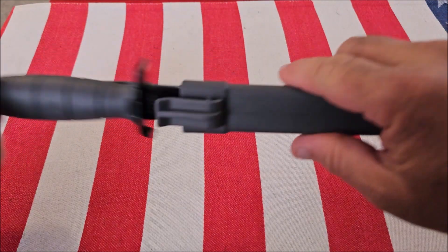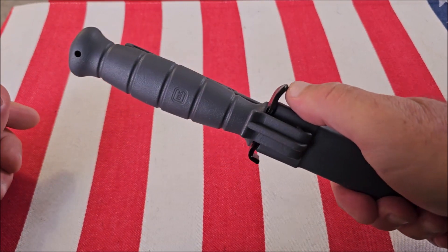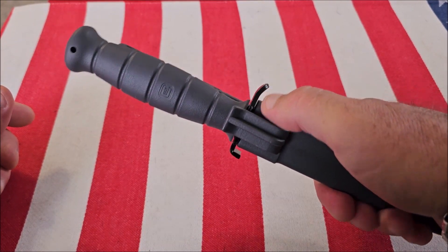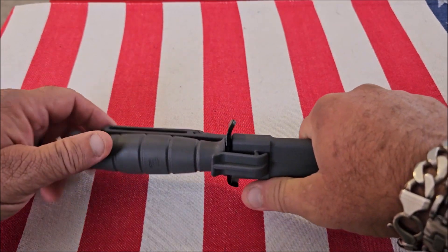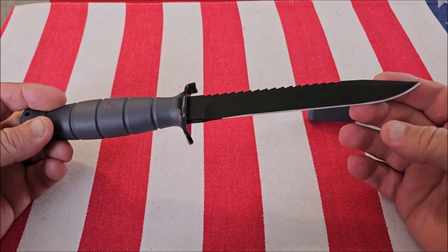You can turn the knife around, put it in either way. Another nice thing about it is this little tab here, which can be used as a bottle opener. It's a very well-made knife.